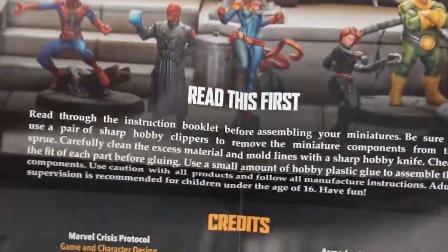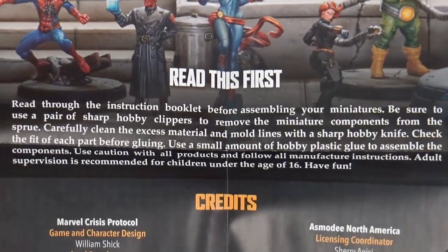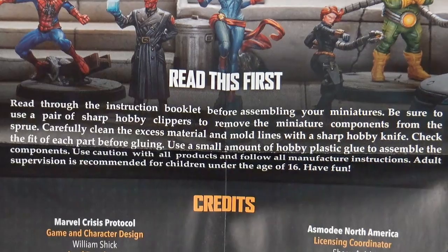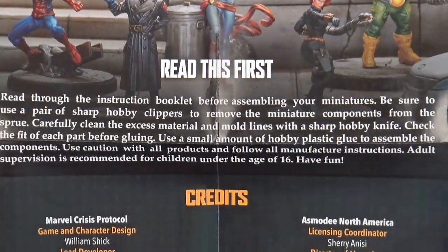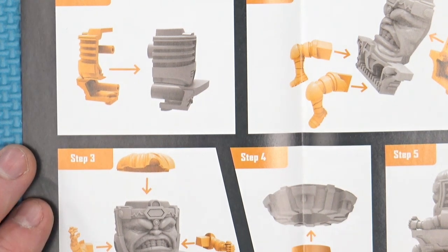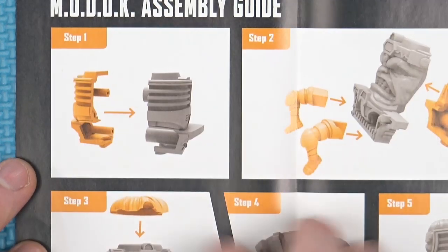Paper-wise, read this first. Read through the instructions before you attempt to build it. You'll need to clip it out, clean it up, and glue it together. Not recommended for children under the age of 16. And here we have eight steps to build M.O.D.O.C. — a fairly simple build, step-by-step.